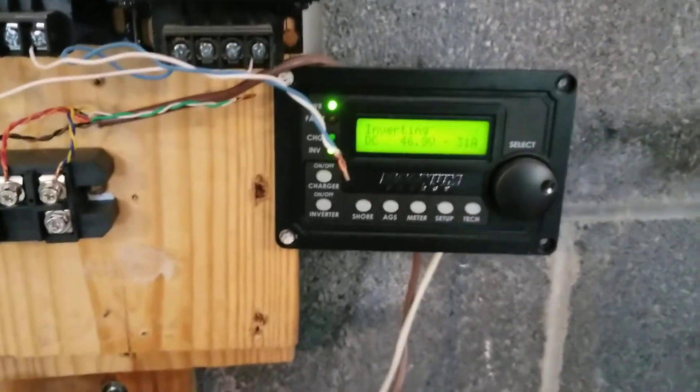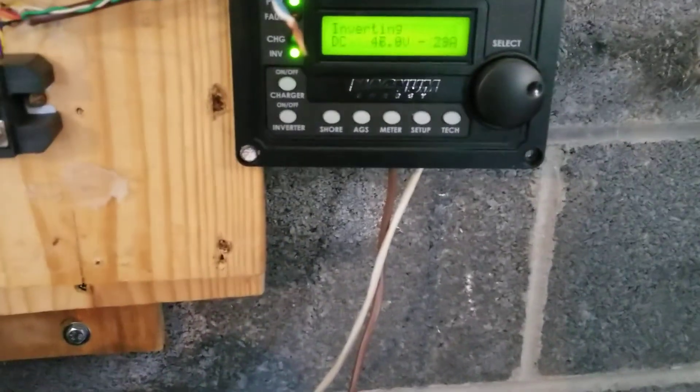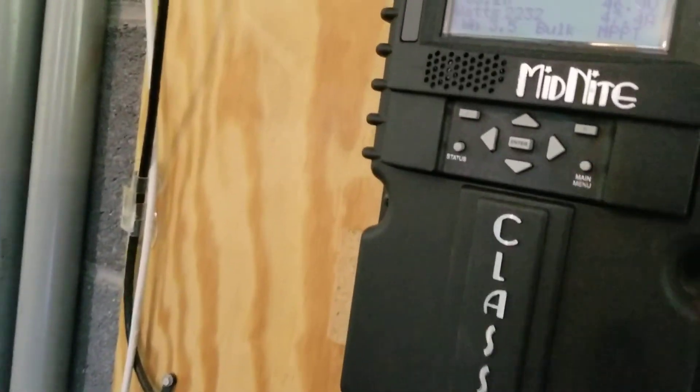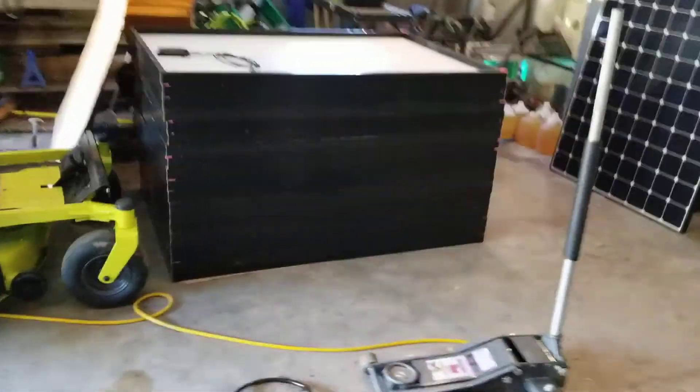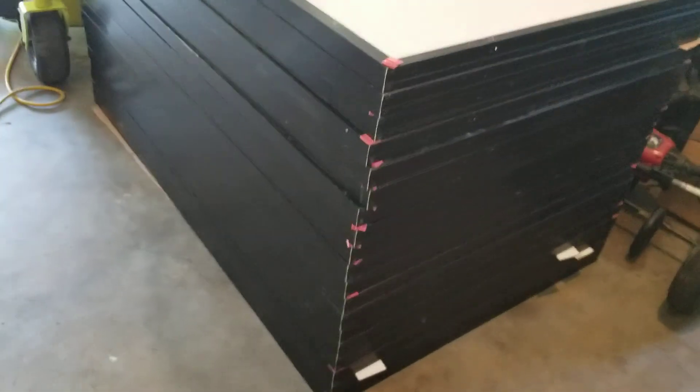Right now we're consuming 31 amps out of the inverter. It's 47 volts and we're producing 47 amps. We're mining right now with some stuff — I'm not mining Bitcoin right now. As soon as I get those panels up on the roof, it'd be a good deal. All these panels look and appear to be in okay condition.